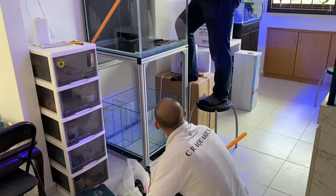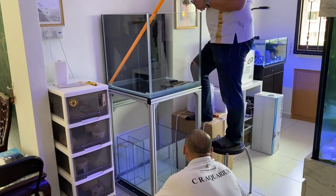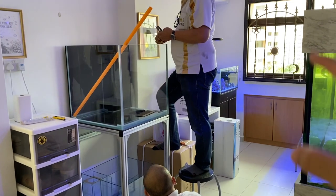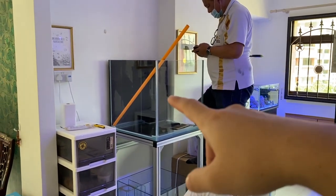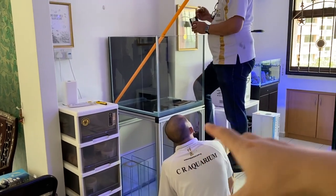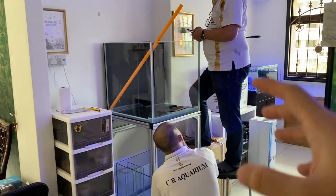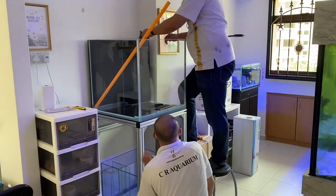I will show you that later on once they are done. CRA is one of the best reef tank manufacturers here. Right now they are actually doing the plumbing work for the overflow box and over to the sump. Give them some time — let them finish, and then I will show you guys the overall on everything.